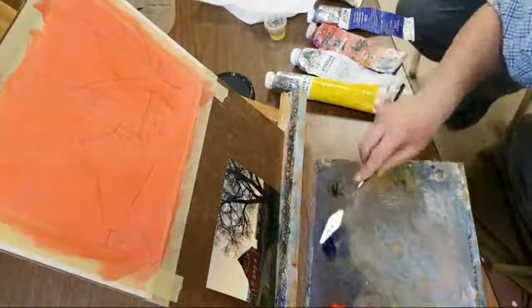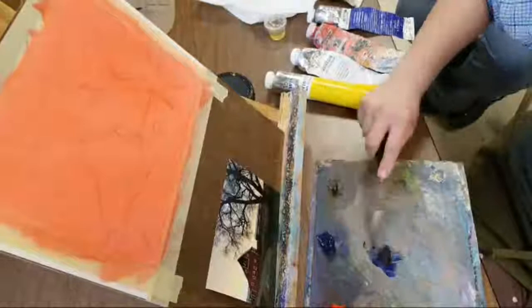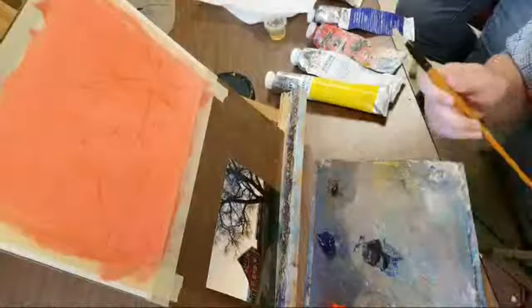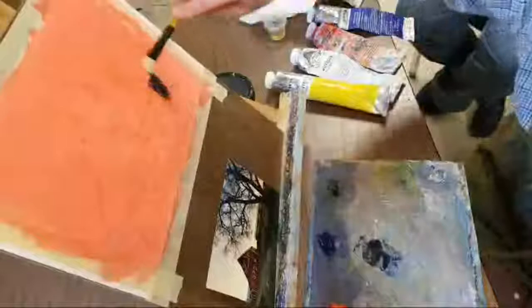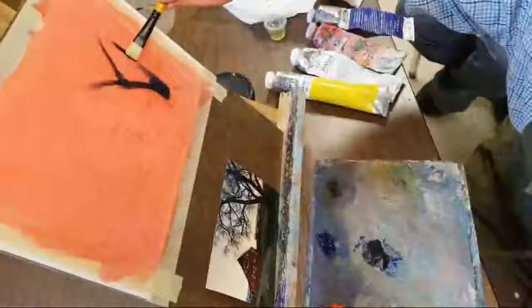I'm going to try to use my palette knife today a little bit more to do my mixing because it does make it a little bit easier. So I'm going to do my dark values first — I'll mix my ultramarine blue with my umber. And I don't want the paint to be too thick, because especially when I start painting the sky around it, I don't want to drag those dark colors into the sky. Although if that does happen, it's still totally fine. But you just want to at first just focus on that.